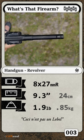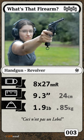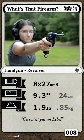Got it yet? Good — leave your answer in the comments, or if not, check out Primer episode number 5.